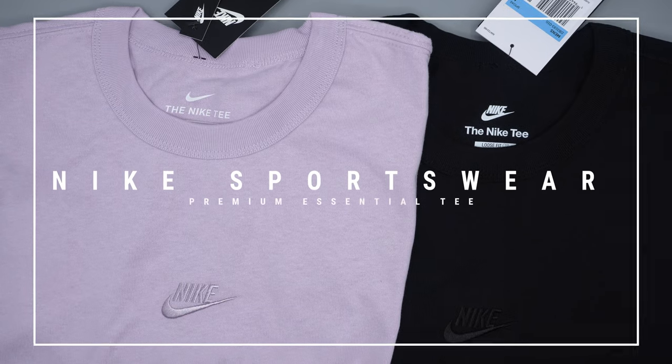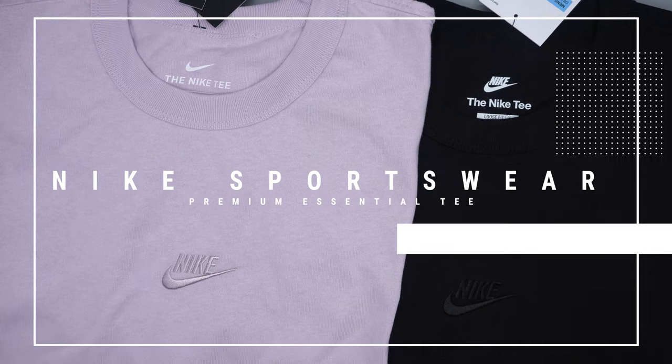What's going on everyone, my name is AJ and today we're going to be reviewing the Nike Sportswear Premium Essentials tee in Black and Iced Lilac. This shirt retailed for $40, I got both in a size medium, and it comes with these tags.